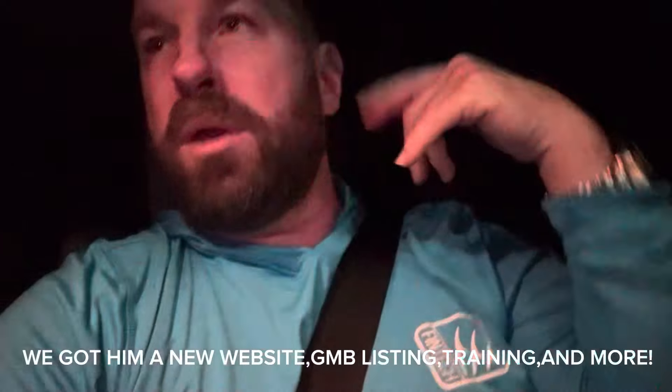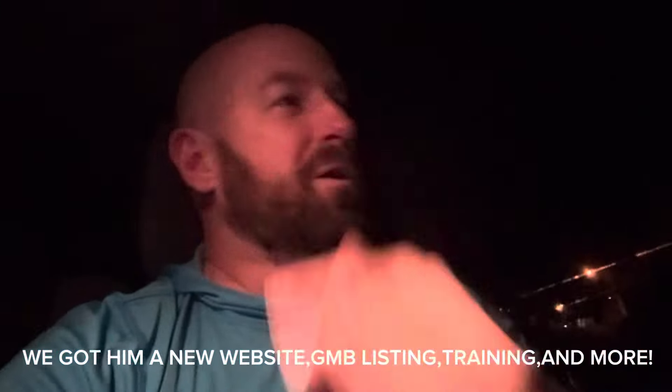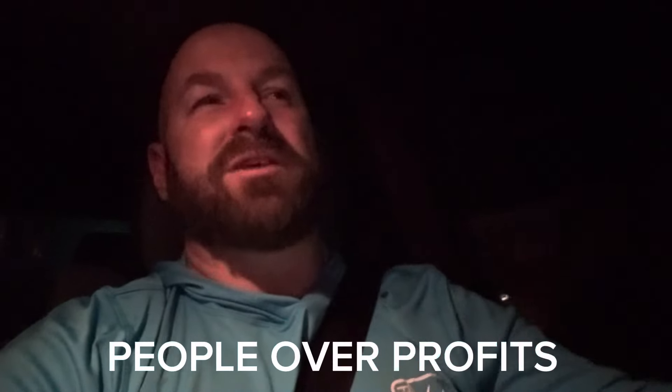I'm going to end the video here. I just dropped Billy off at the hotel — it is 2:15 in the morning. I'm going to go home and get some rest. He's going home to Georgia. Three days of training — he absolutely nailed it. I'm sure he's going to go home and knock it out of the park. The training doesn't end now; we help people once they go home. Hope you guys have an amazing night and day wherever you're at. God bless each and every one of you guys. People over profits. Let's go.